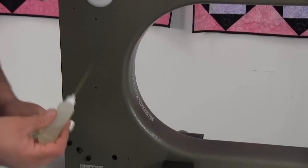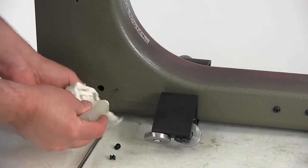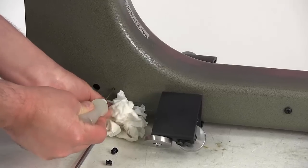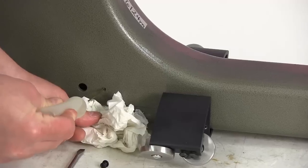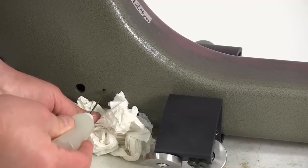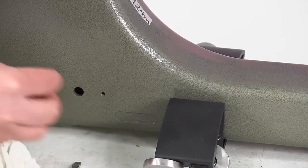With the machine still running, you want to move down to the second hole and do the same thing — flush it until it's running out clear. If you're clear, then your machine should have stopped squealing.